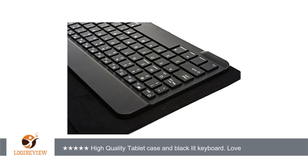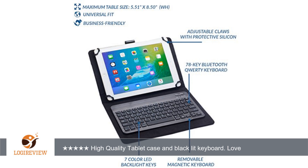The only two things I wish were on it: a hand strap, and I wish the stand part could stand up more than it does. It does have a couple of adjustments you can use. I absolutely recommend this case and keyboard combo. I love it.